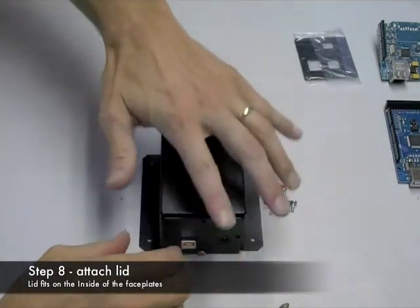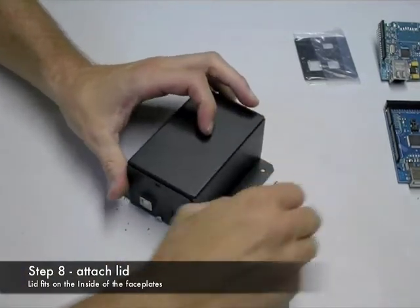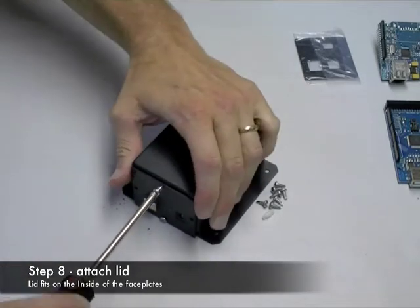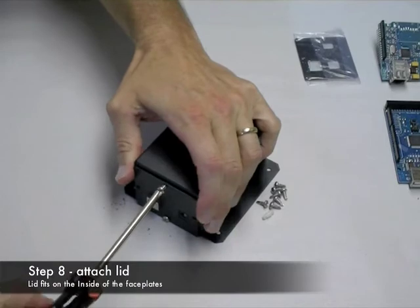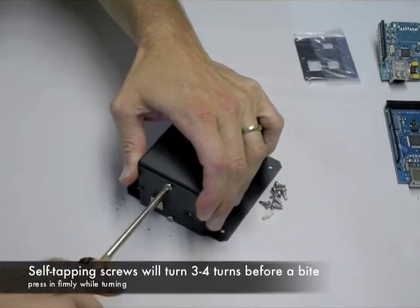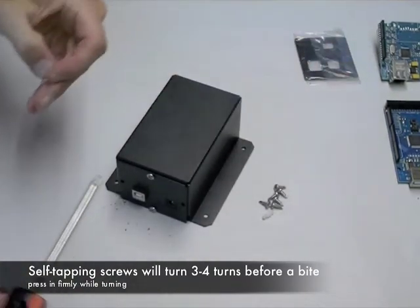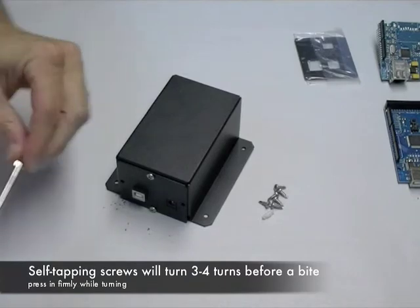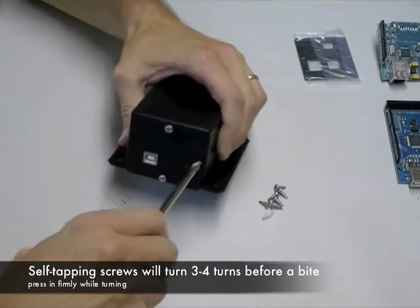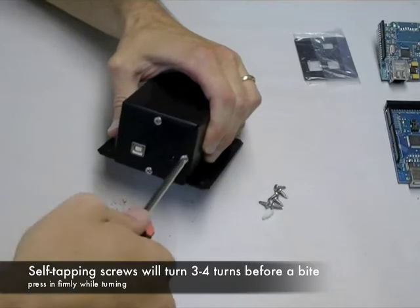Next, we'll add the lid and it should just slide on simply between the two face plates. It goes on the inside of the face plates, not on the outside. If you've slightly bent your face plate inward, you might want to pull it slightly outward so that the lid can fit down nice in between. Attach with the self-drilling, self-tapping screws — the first few turns it's not going to seem like it's going anywhere, but after a few turns the thread cutting will start to cut and you'll feel the screws start to bite and turn in.